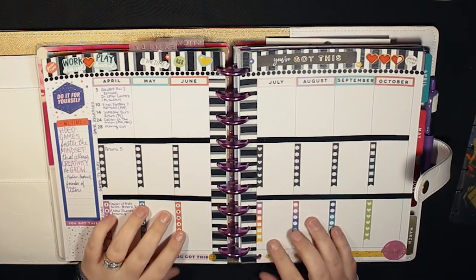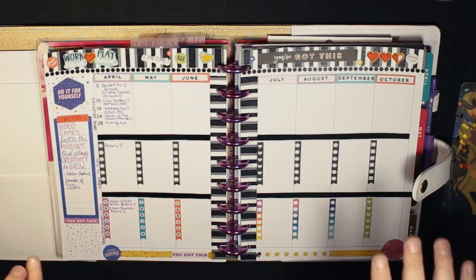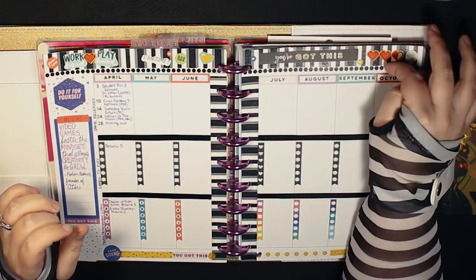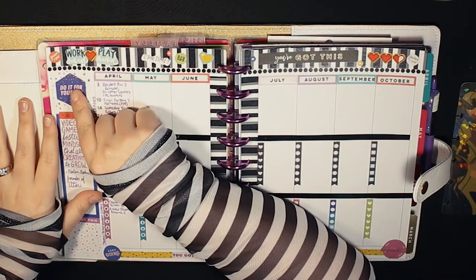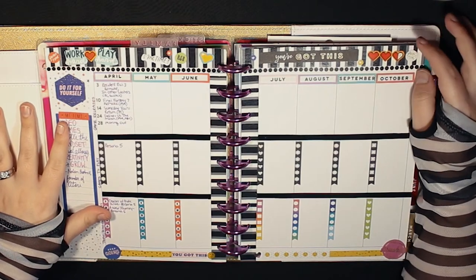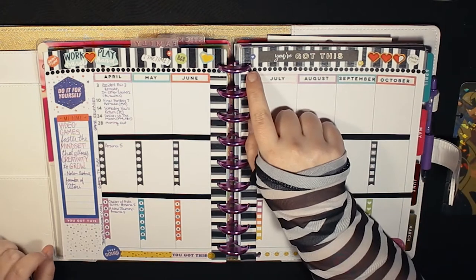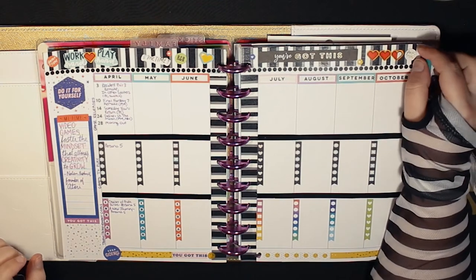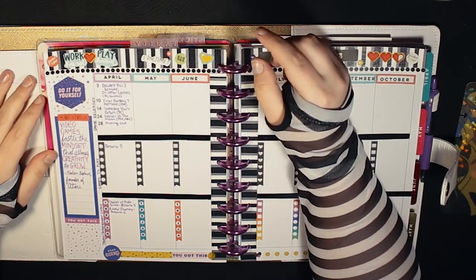So let me explain what you're looking at here. The first thing I did was cover up the dates at the top and the days of the week — I just put some white-out. Then I used my thickest washi tape to cover up the top there because we don't want the dates. I also covered the little mini monthly on the left with white-out and put a sticker there.